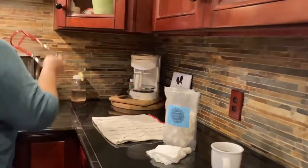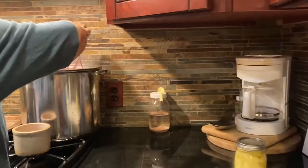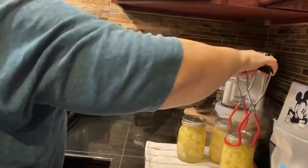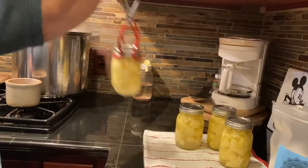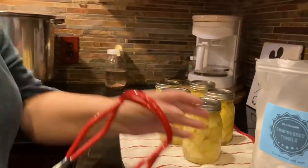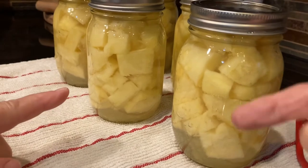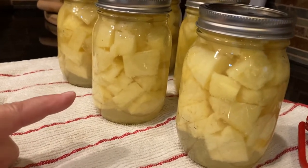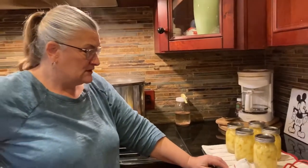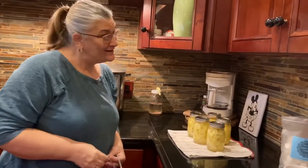I end up with five pints of pineapple — five pints for two bucks. Can't get that in the store, and no chemicals. Just a little lemon juice, water and lemon juice. I didn't even put sugar in this because these are sweet enough on their own. They're very ripe, ready to go, and pretty sweet on their own. When pineapples get really yellow, that means they're super sweet, and with just some sugar you can make jam — you don't even need pectin.